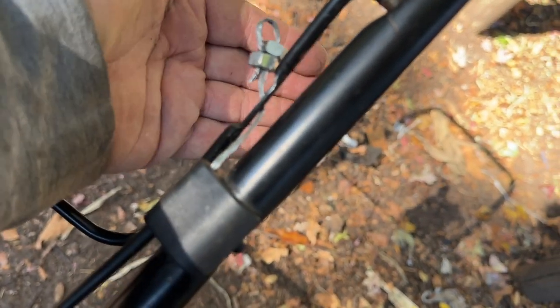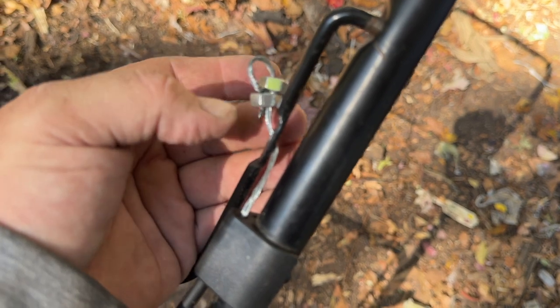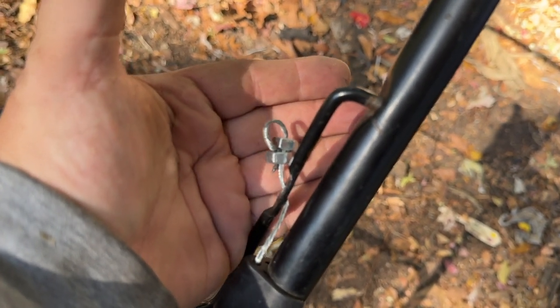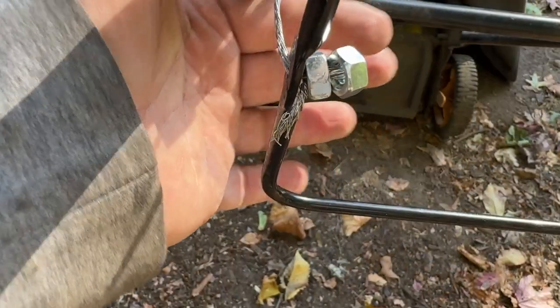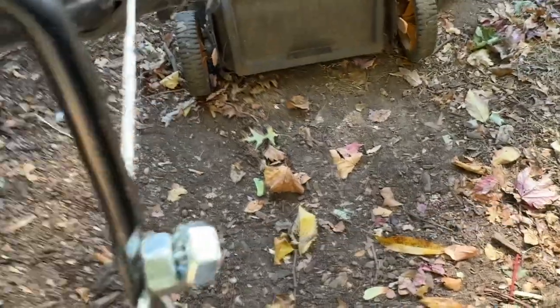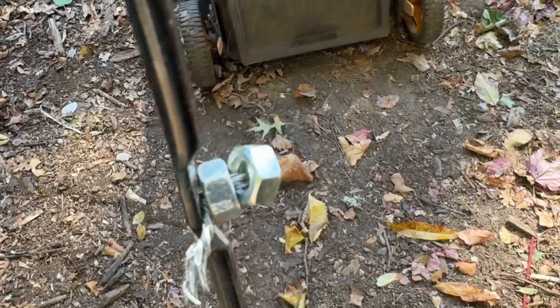You can see I'm pulling the wire through this second nut. I'm going to use a pair of pliers to pull that out further. Got it pulled through — a little bit more — and now when I pull up on the handle that wire won't go anywhere.